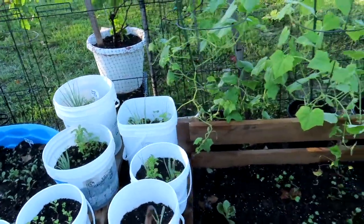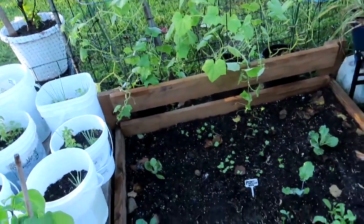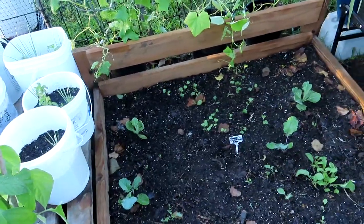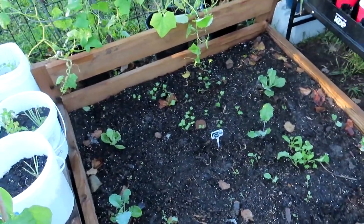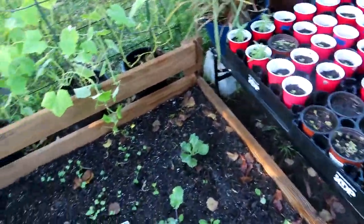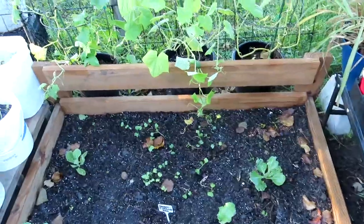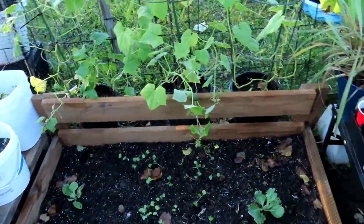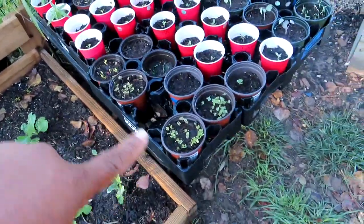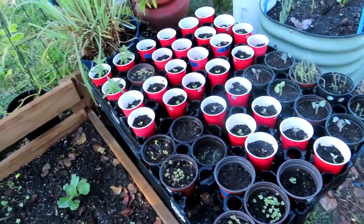Everything's looking pretty good, I'm happy with it. I'm pleased with the way my carrots are coming up. Now that the weather has started changing — even though we're going to be in the 80s today — in the morning time I'm having to water less. I'm watering usually in the evening time just to keep the ground moist, and by the morning it's still wet, which is good. I used that other bed rack to put my little seedlings on.